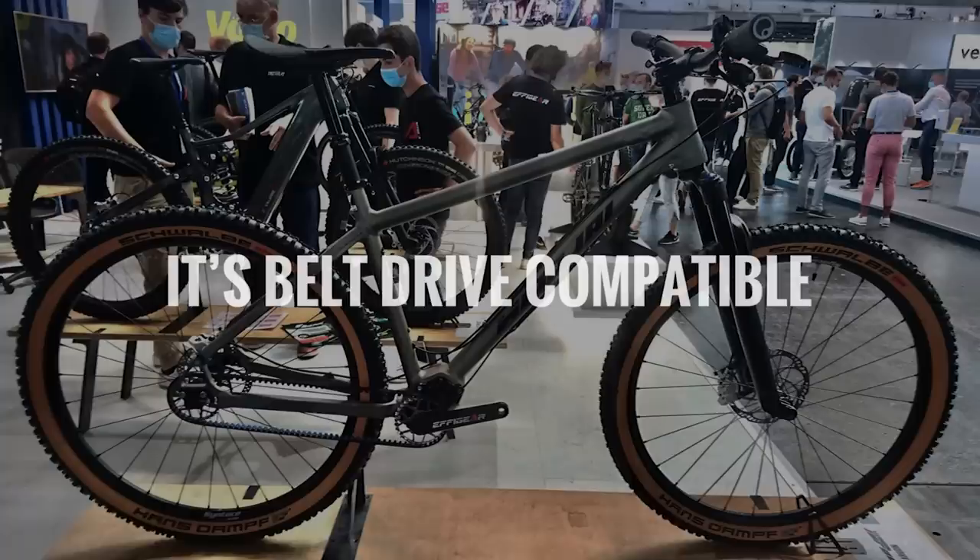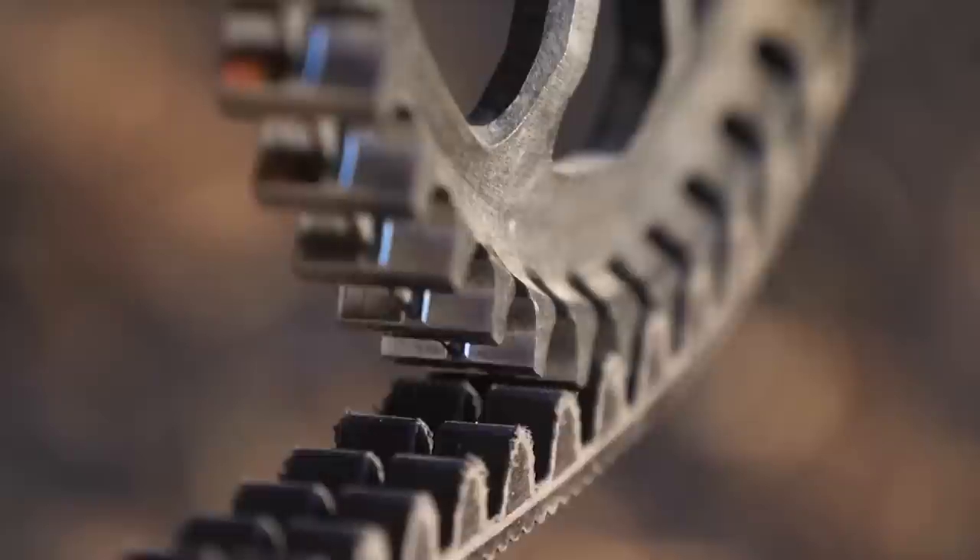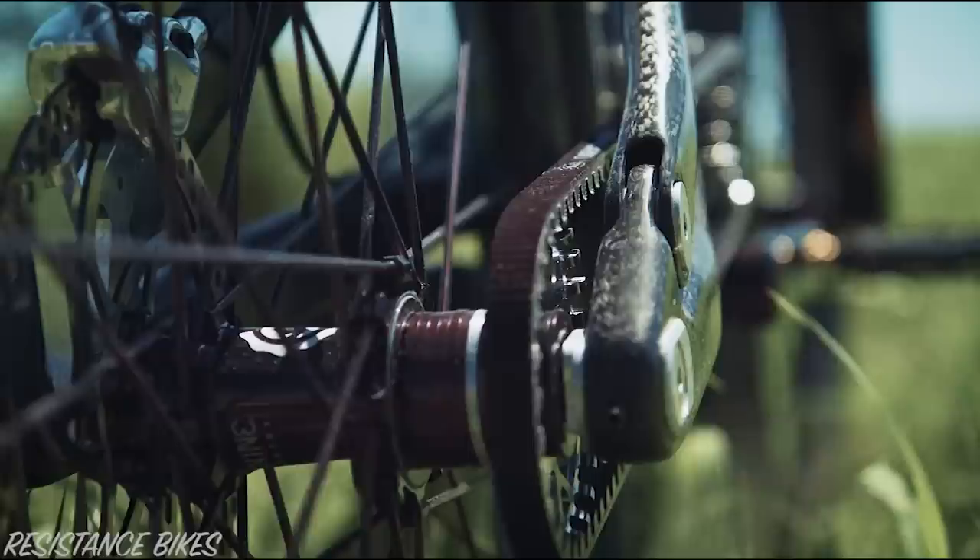Number five, it's belt drive compatible. Belt drive trains can last more than 30,000 kilometres. They're also silent, lightweight, and require very little cleaning and lubrication.